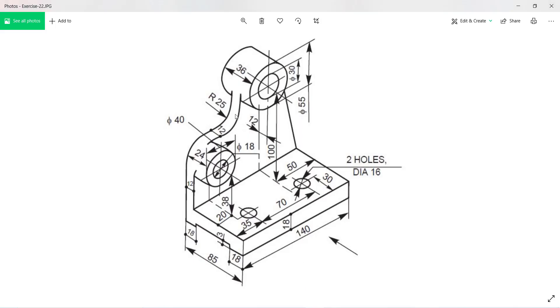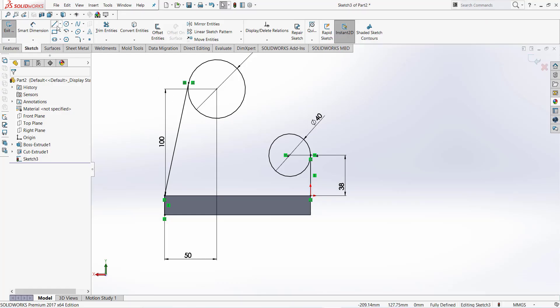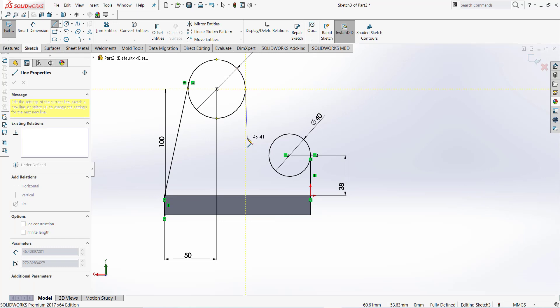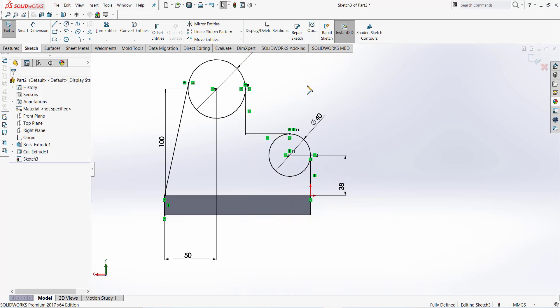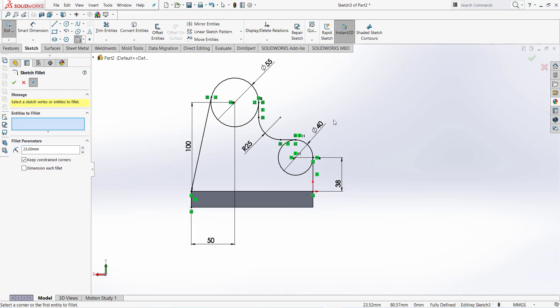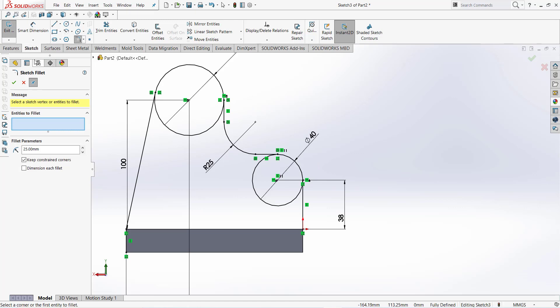Now we make this radius — it is 25. Take a line and draw a line. Now take a fillet of 25 millimeter and finish.